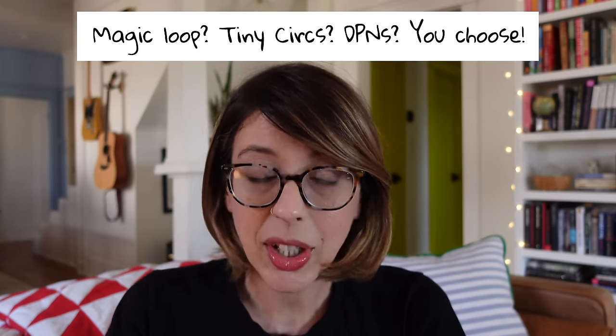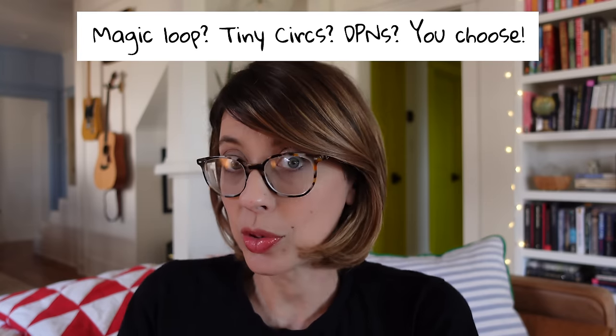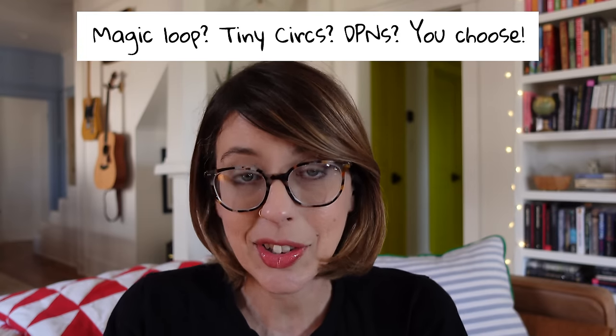Knitting a lot of basic socks also helps you become familiar with the sock knitting method that you enjoy the most — whether that's double pointed needles, magic loop, using two circular needles, or even tiny circular needles. Whichever method is going to suit you best, you're not really going to know unless you knit a lot of basic socks and try some different things out.